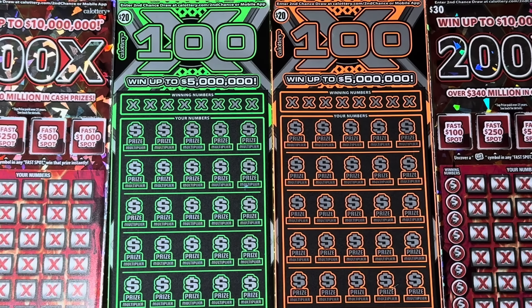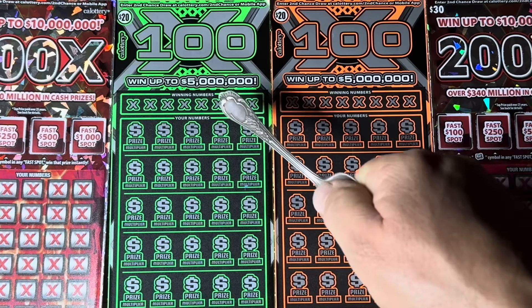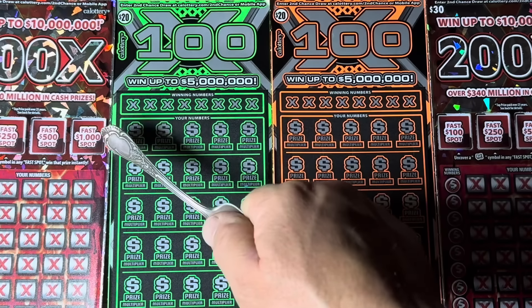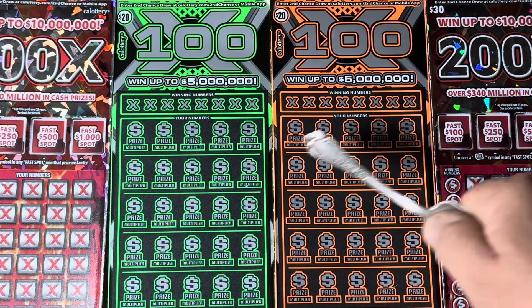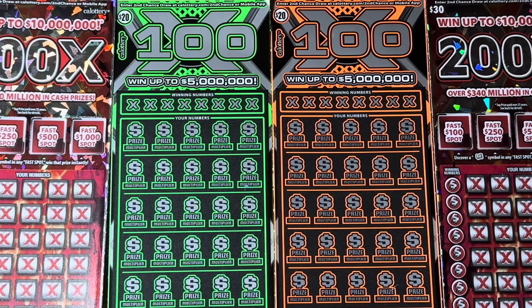Hey folks, welcome! We are scratching a 100-batch of California scratch tickets. Good afternoon — this is the afternoon session and we thank you for joining us. I'm here, third hand is here, the boss is here. We've got a complimentary set of two different flavors: a couple of the twenty-dollar 100x tickets and a pair of the newest thirty-dollar 200x tickets. Hopefully they'll win together — we're going to find out shortly.